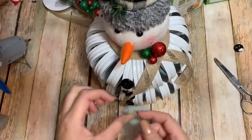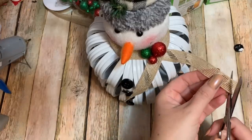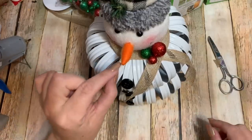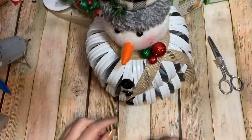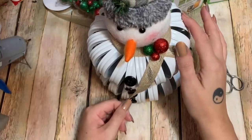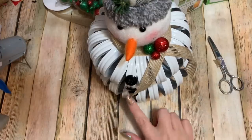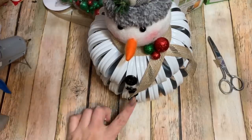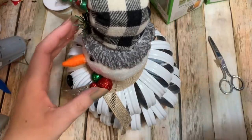Now I'm just going to trim this ribbon a little bit better. I think my little snowman is done! I do have some hot glue gun strings to get off, and there's a tiny bit of paint on one button — you can take just a little bit of nail polish remover on a Q-tip and get it right off of there.